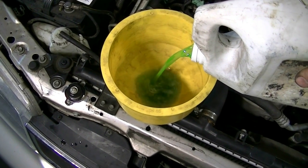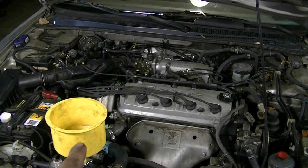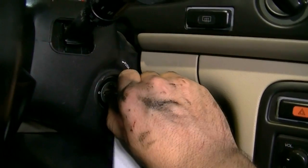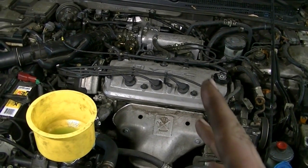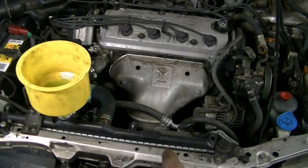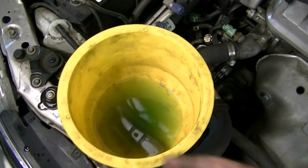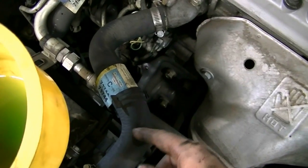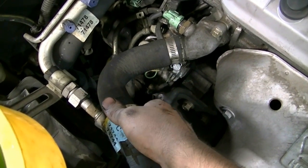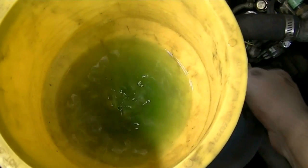Next, keep filling the system with coolant until you get some coolant up in the funnel. Once you've got coolant in the funnel, get in the car and start the engine and let it idle. We're going to wait until your temperature gauge reaches operating temperature and your fans come on and off twice. We're looking for bubbles passing through the cooling system. To speed up the process, grab your upper and lower radiator hoses and squeeze them — this helps get bubbles and air out of the system.